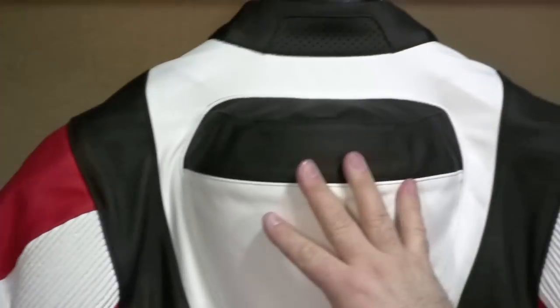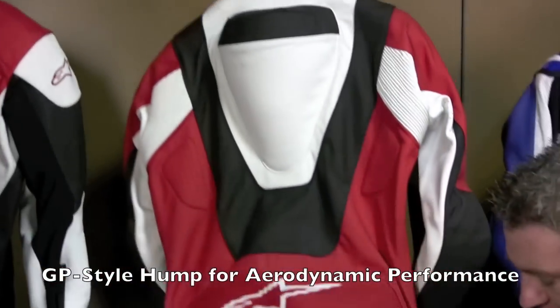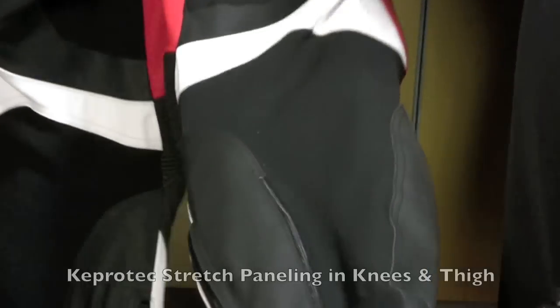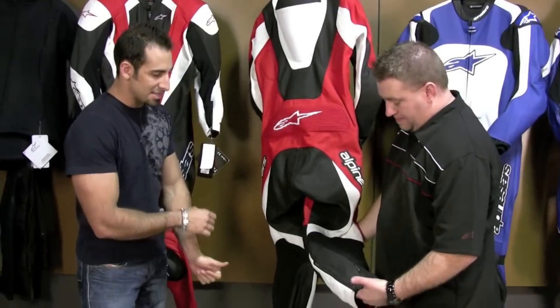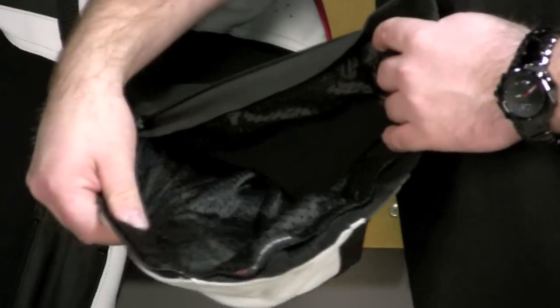Then a larger accordion stretch panel through the back for flexibility. You'll add an exhaust vent through the back, switch to the GP style hump, and you'll add actual cap protect through the back of the caps, as well as on the inside of the thighs. Now talk to me a little bit about the boot closure system at the bottom of each leg.